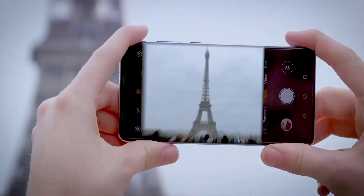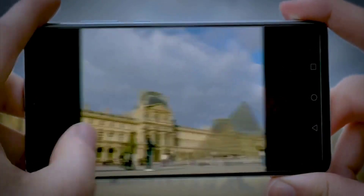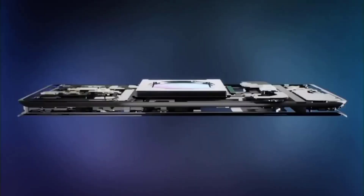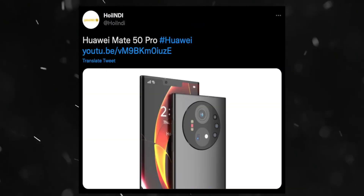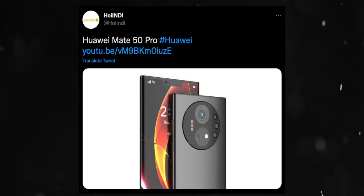Huawei's Mate 50 series is the next flagship to launch, and this series will equip with a number of new technologies and new features. A well-known creator — whose concepts are 95% accurate to the real deal — has created a new set of conception renders for the upcoming Huawei Mate 50 Pro.